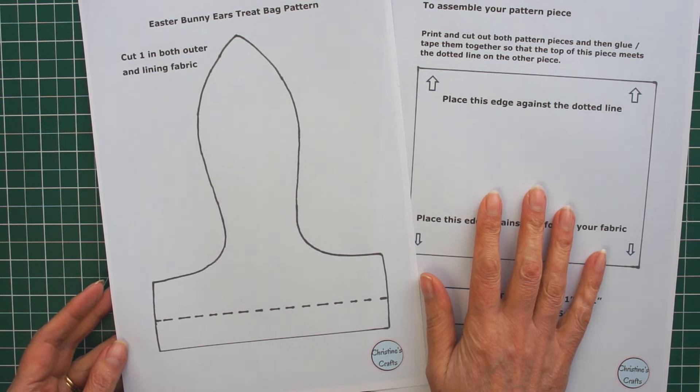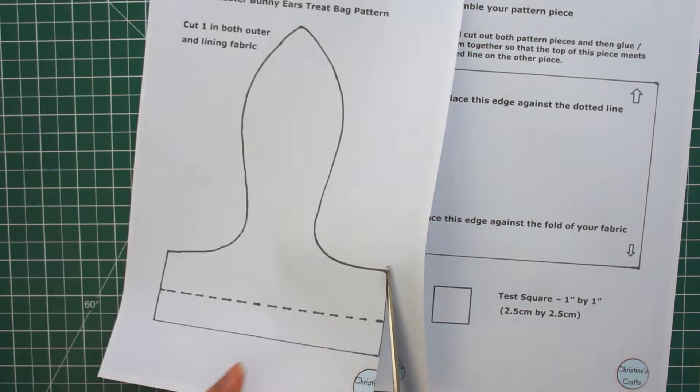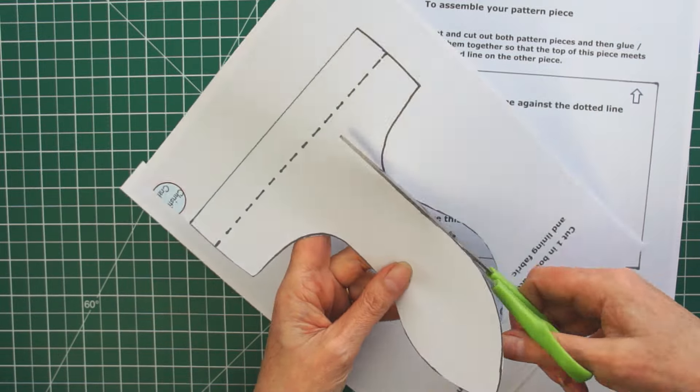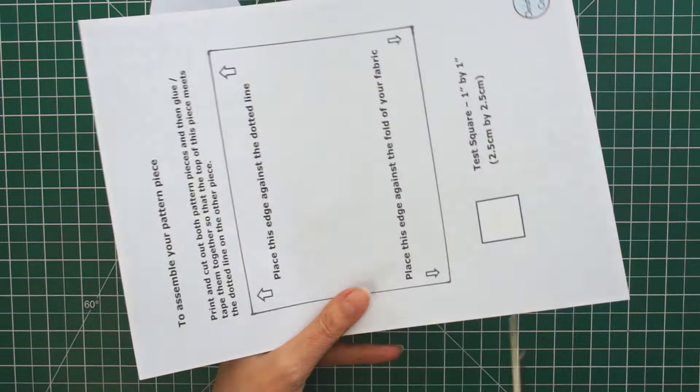On page two there's a little square box — a test square. If you can't get it exactly one inch by one inch, don't worry; your bag will just be a little bit bigger or a little bit smaller. It gives you a guide.